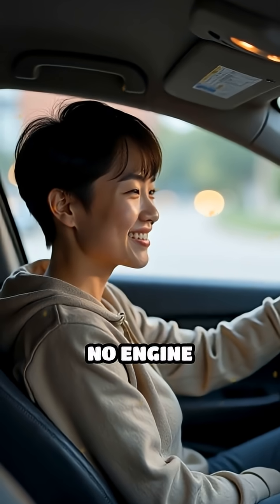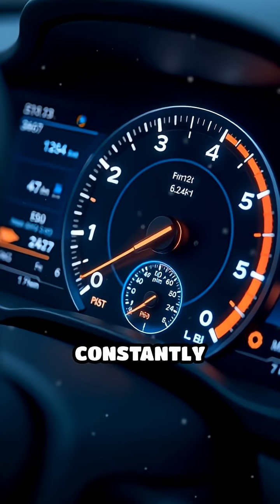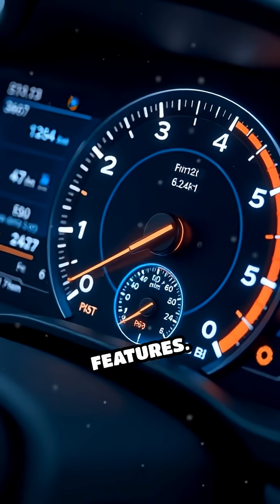No gears to shift, no engine noise, just smooth, instant acceleration. The digital systems constantly monitor speed, battery health, and safety features.